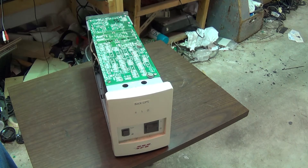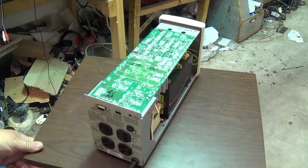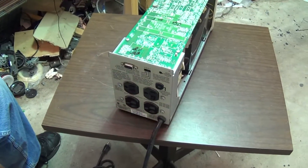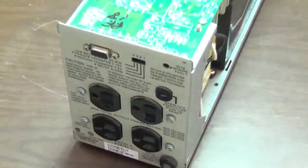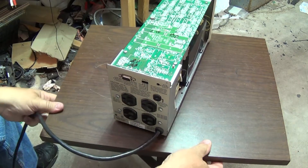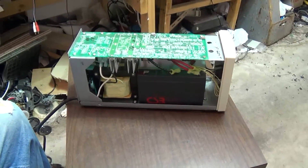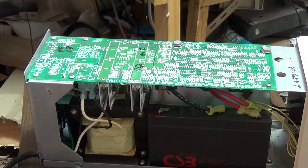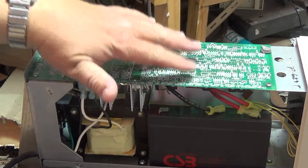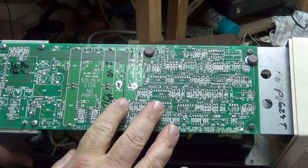This is an American-made APC — American Power Conversion. Made in USA. And this is a real UPS. This is how you make a UPS. Look at the circuit board on this thing — it's beautiful. Look at all the components, all these ICs. This thing's a work of art.